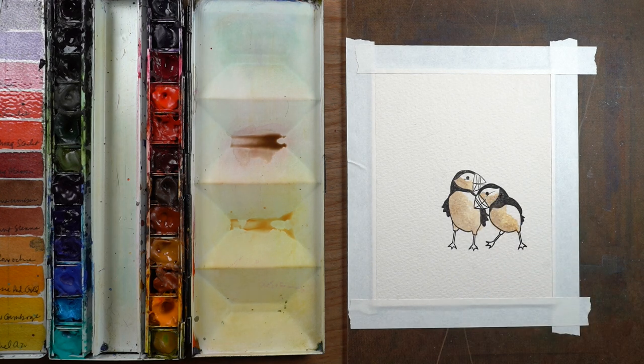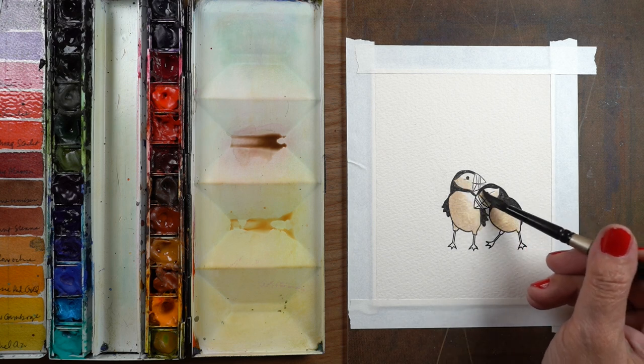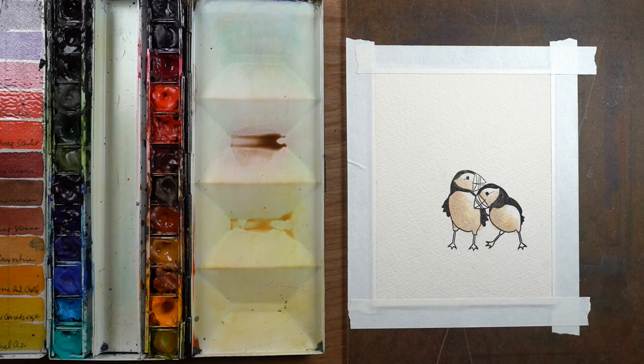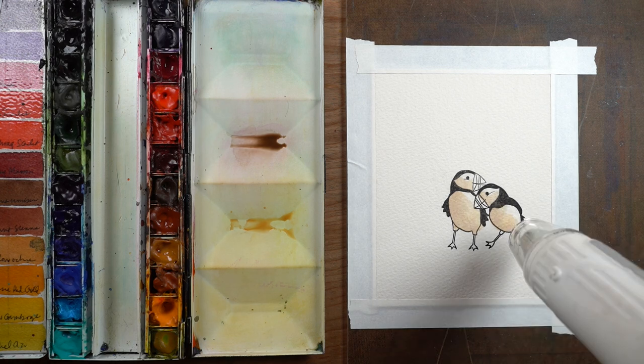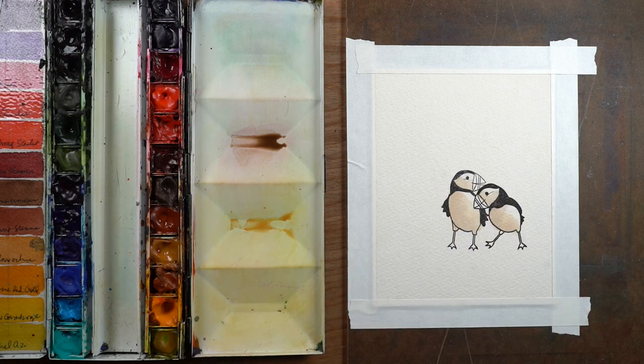I just put in a little so that it would keep the yellow ochre from being too yellow, because these are white birds — they're not yellow. They're a little dirty because they're on the beach, so that's why I decided to go with something a little warmer than a gray color.